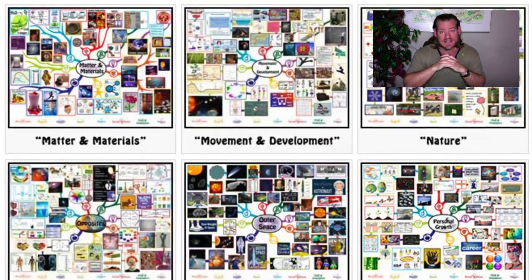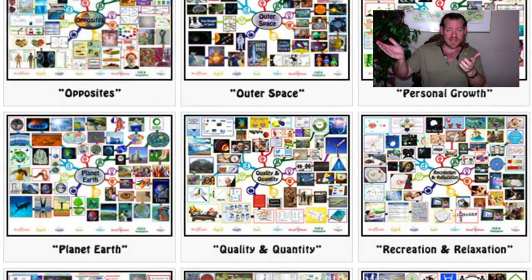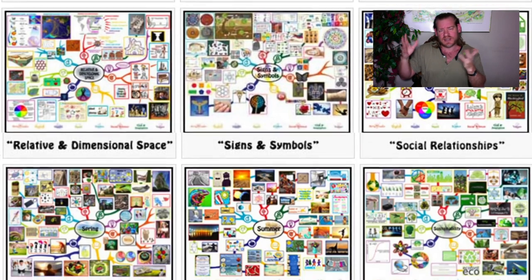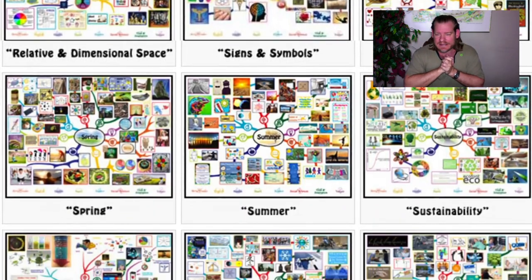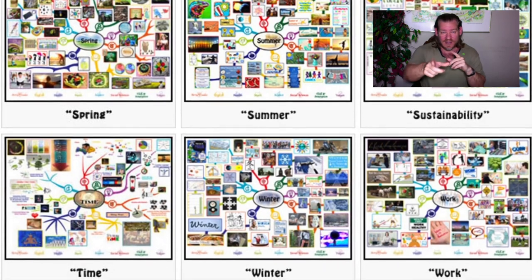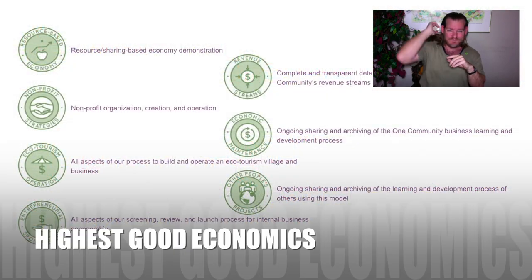Stick around and watch the end to see the bullet points of all the major components of our project — it helps out our algorithm. Thanks. This is how we're rebalancing the biosphere. Until next week, we will, of course, keep on keeping on. Thanks for all your support of our progress.